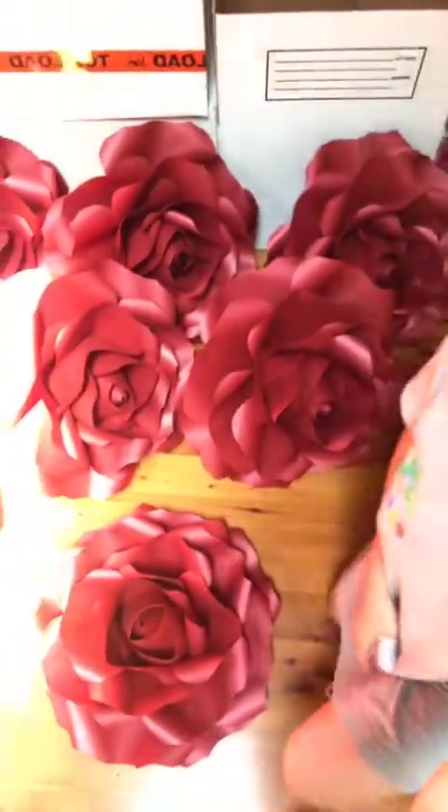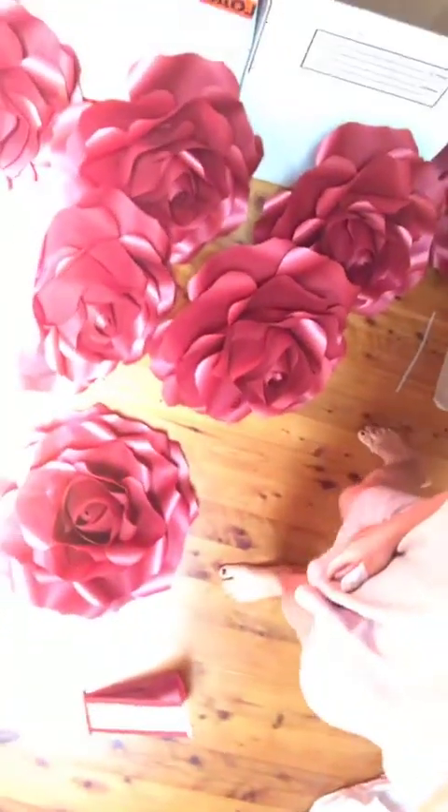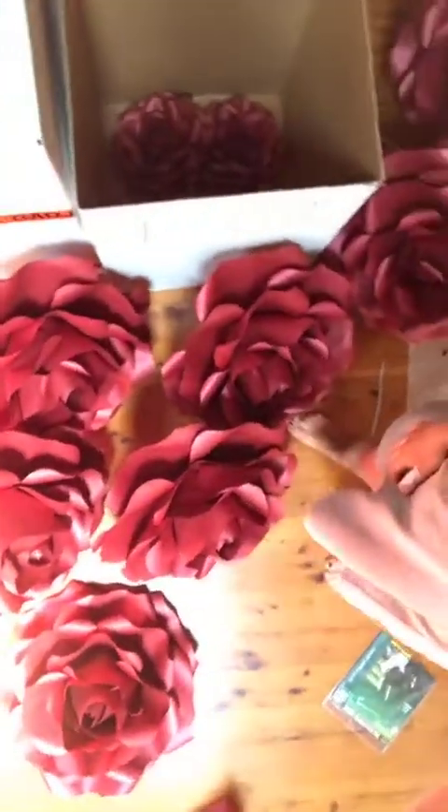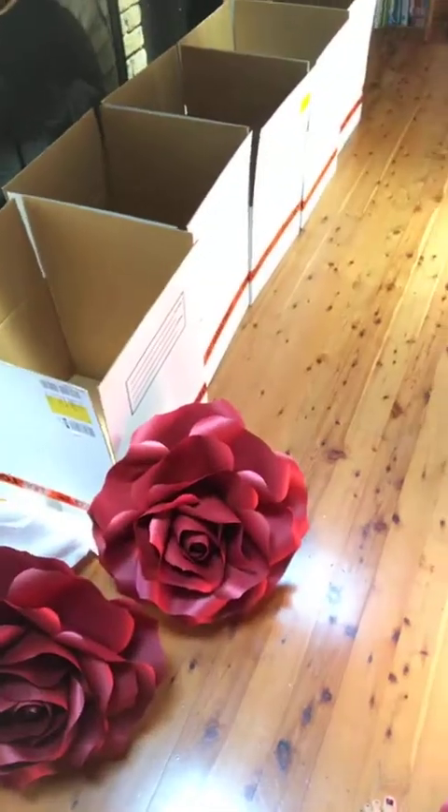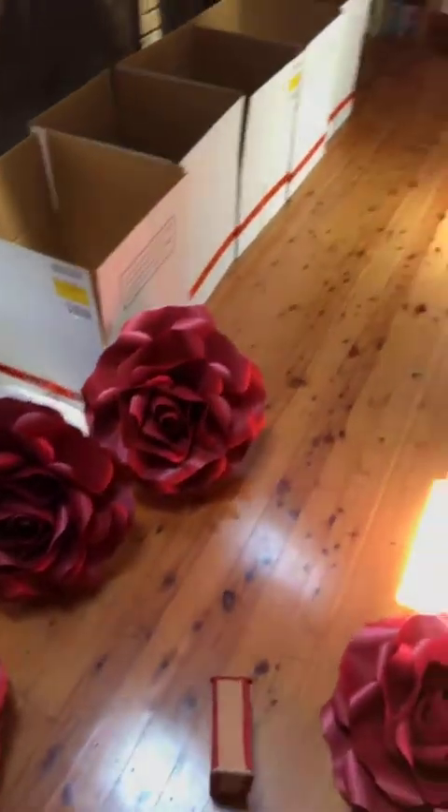Now I'll try to show you what I'm working on. This is a huge amount of roses I made — all these boxes are packed now. I hope you can see this. All these boxes will be packed now.